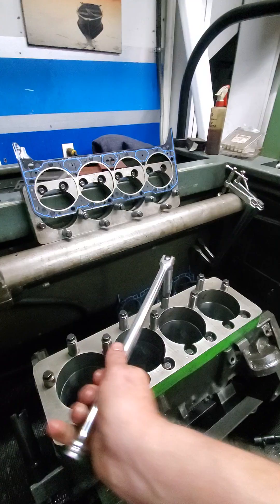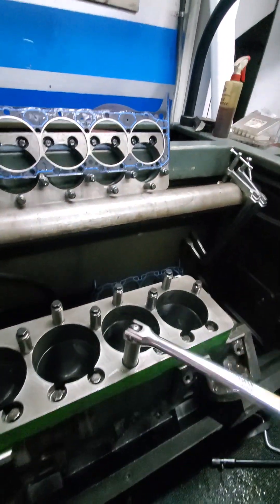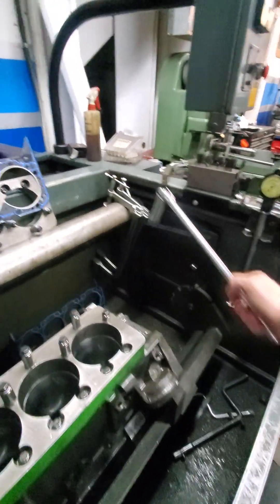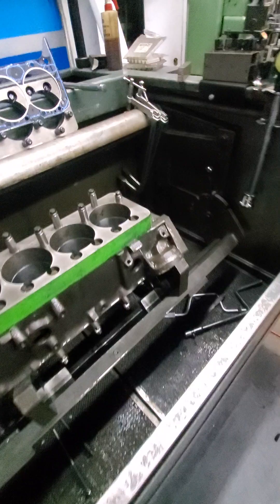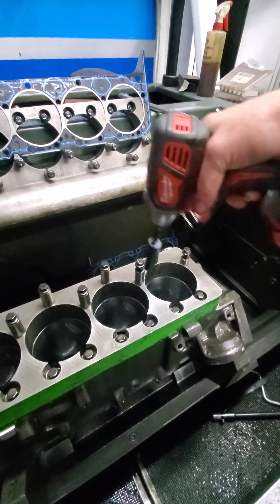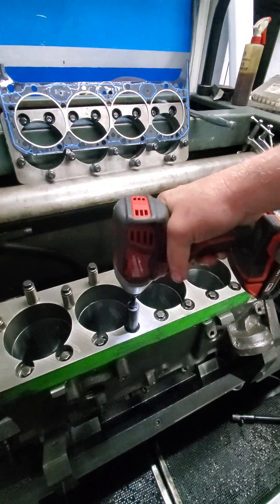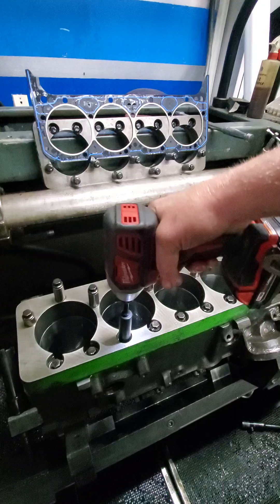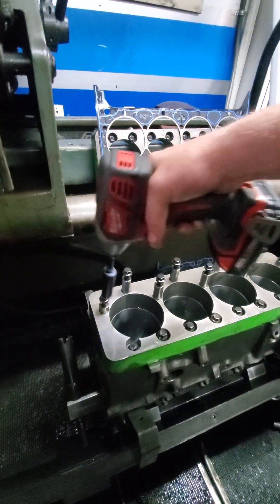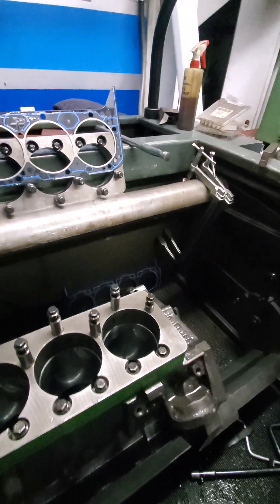Trying to do this fast to keep it going quick here. Alright, I don't think I missed any - we're gonna find out. Okay, we got them all. Now let's have a gander.